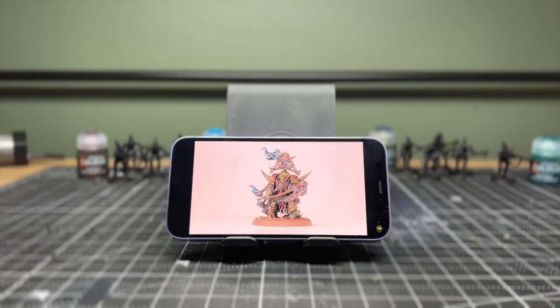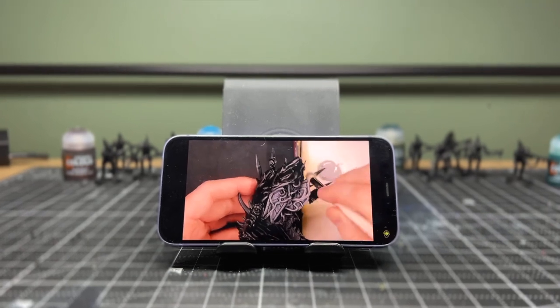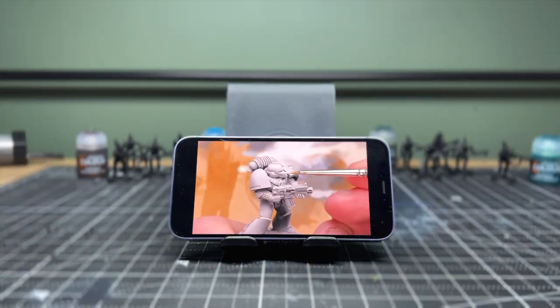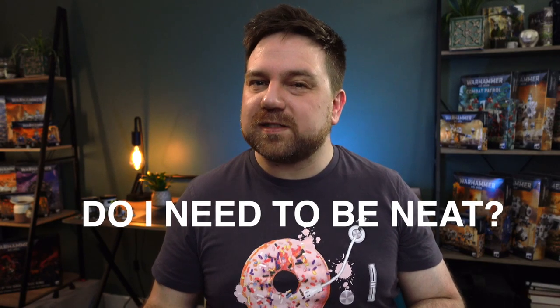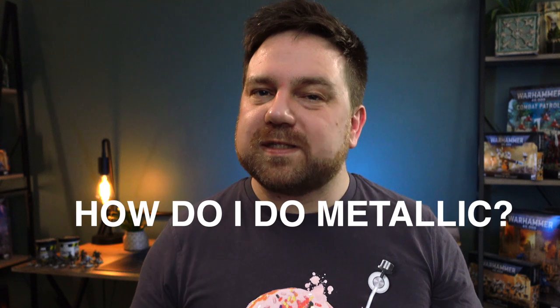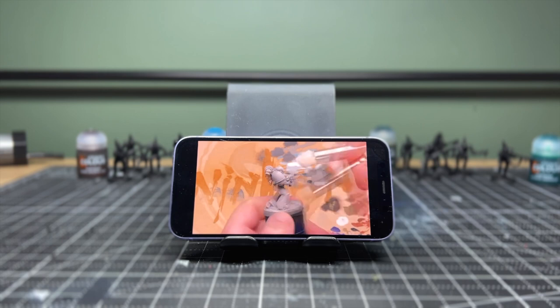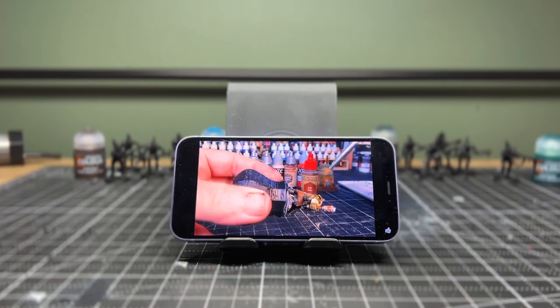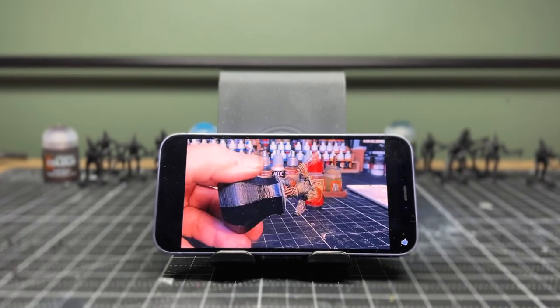The first thing I'm going to do is binge a few videos from people that have tried the Slap Chop technique. It seems like an easy technique but I've got a few questions I want to answer: Do I have to be neat and have a steady hand for this? When I do make mistakes, how do I actually fix them? And how do I do metallics given there are no Citadel metallic contrast paints? Rather than watching more videos to try and answer them, let's just paint a model and see what we can figure out ourselves.